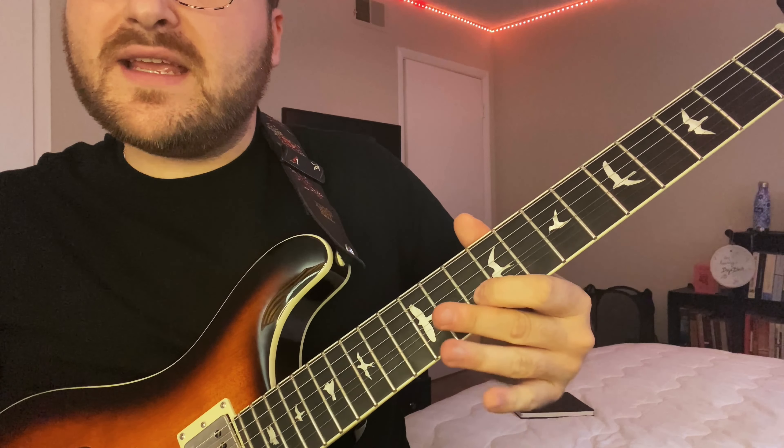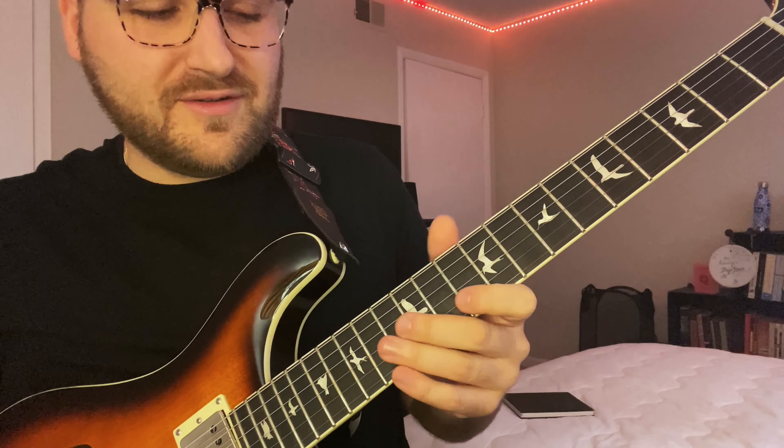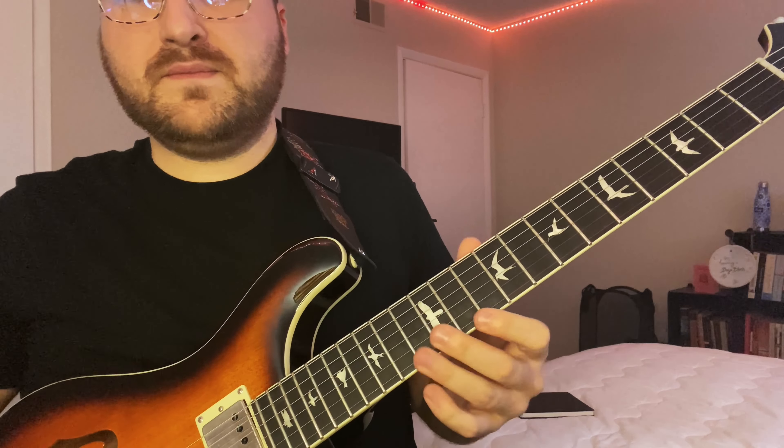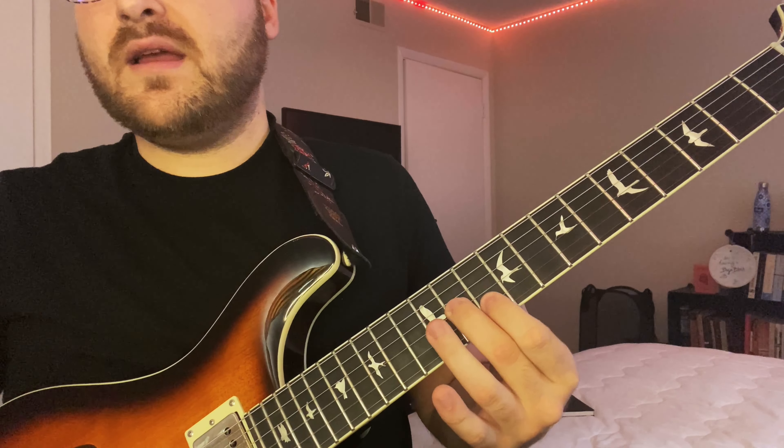We're going to do the 10th fret E — it's a half step, but it's a little bit between a half and a whole, kind of strange. Then back to that 13th fret B. Then play the G and B at the same time: 11th fret G, 10th fret B. Then play that note by itself — that's your root note, 10th fret B string.